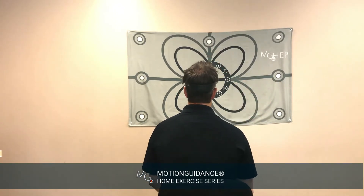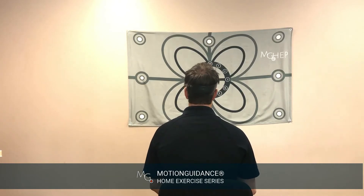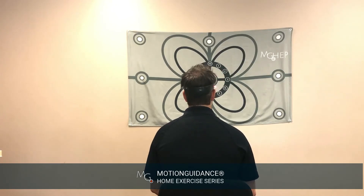VOR in good posture looks something like this. Abnormals include any variation with pausing outside of the typical cadence, variations off the horizontal line, or reproduction of symptoms.